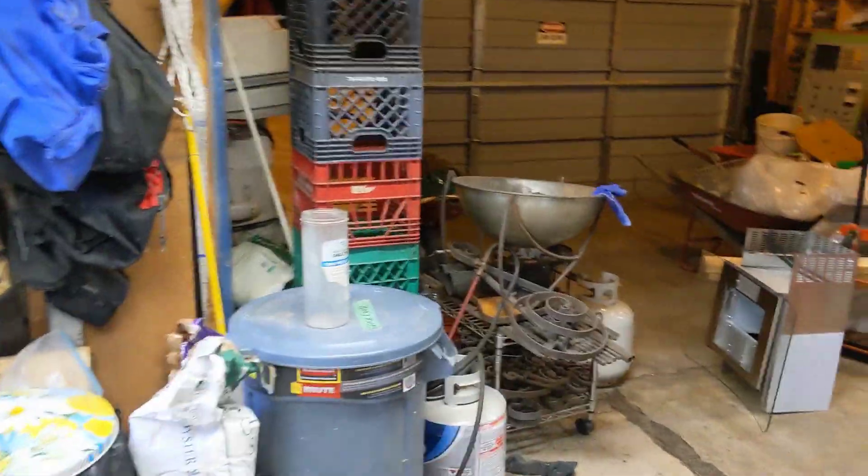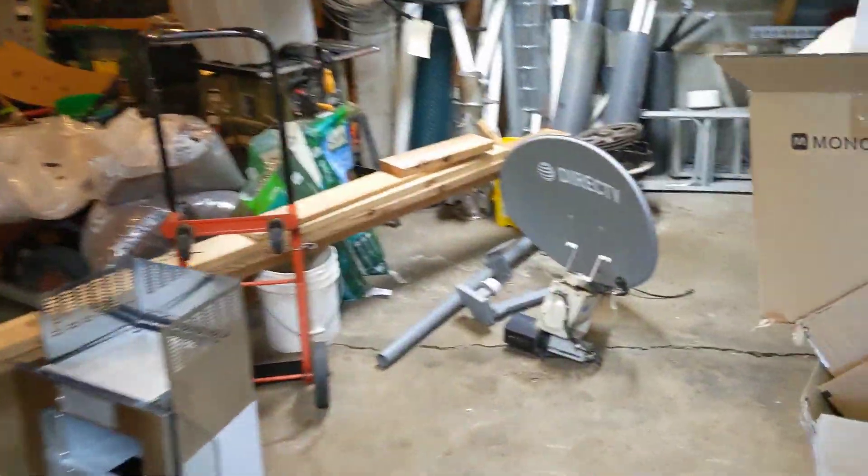Hi! Welcome back to the Save It For Parts channel. Today we're looking for even more junk in the garage to turn into something useful. It would be far too boring to finish one of my existing projects like the airboat or my rail bike or whatever this stuff is. We've got a bunch of extra junk lying around and we need to make something out of it.